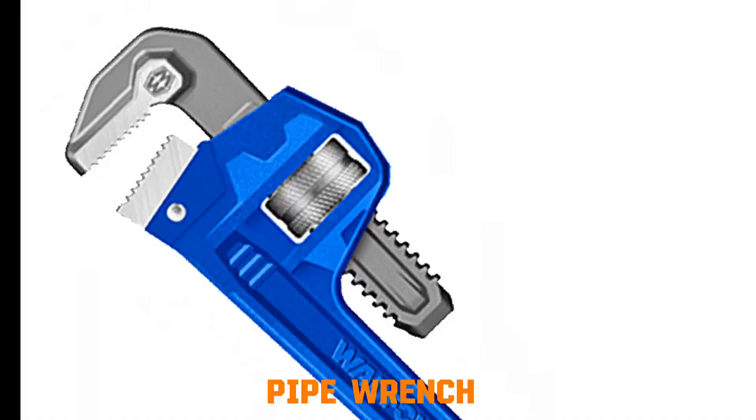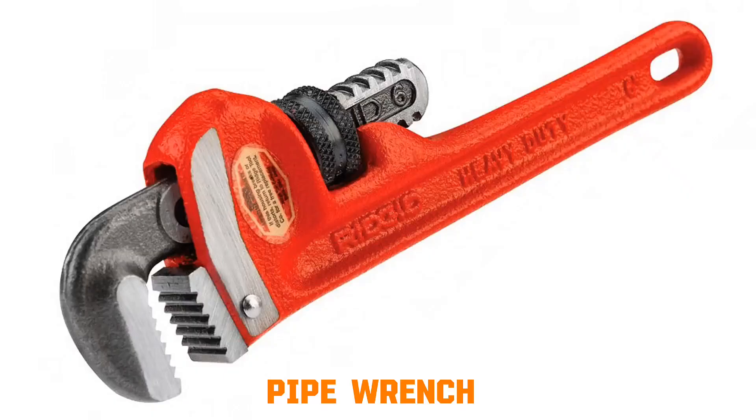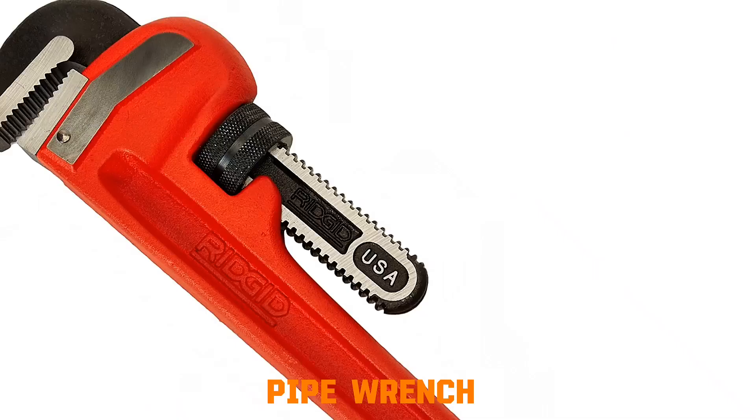Pipe wrench. How it works: the wrench has two serrated jaws, one fixed and one adjustable. When the handle is pulled, the movable jaw tightens against the pipe. Because the teeth bite into the metal surface, friction is created. The harder you pull, the greater the torque applied, allowing you to turn or loosen pipes.